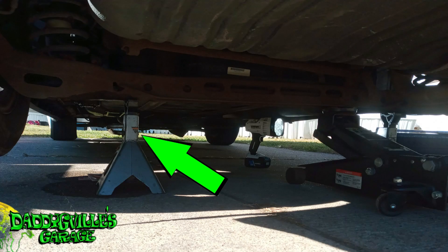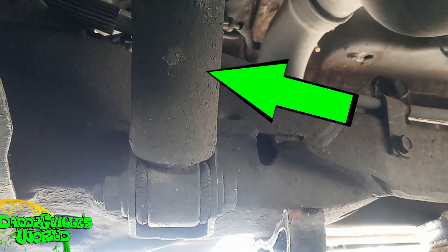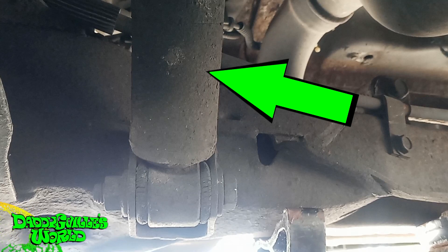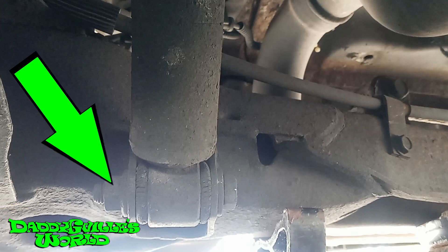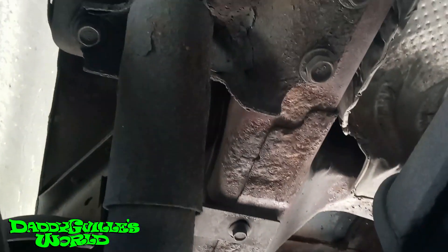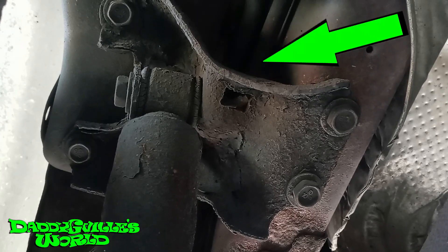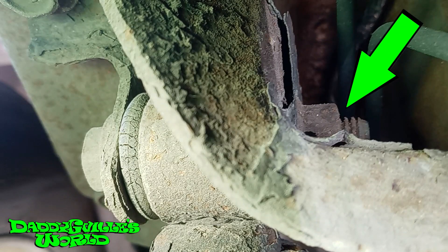I lifted the van and put it evenly on jack stands. I'm replacing both sides but only filming one. Here's the passenger side rear shock bottom. Here's the bolt head. Here's the nut. Now on the top of the shock, the bolt head is here, and the nut is behind the shock mount bracket, as you can see here.